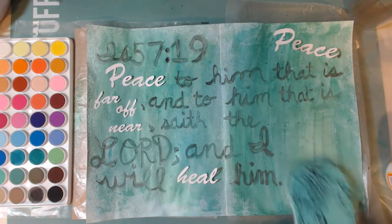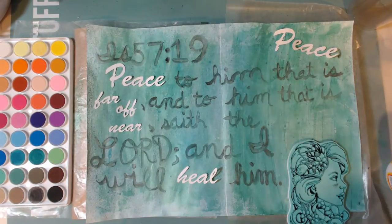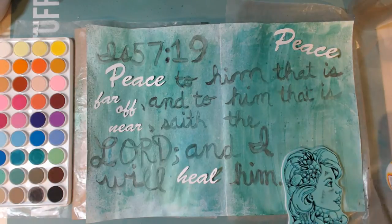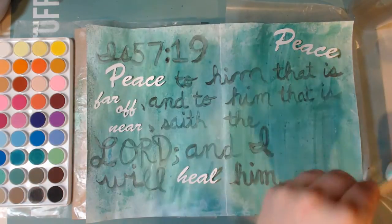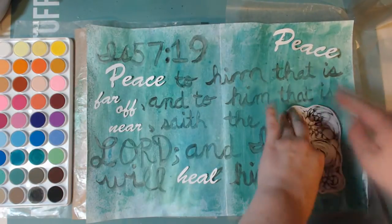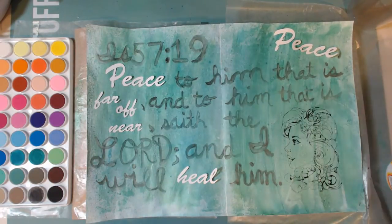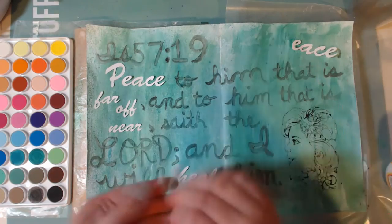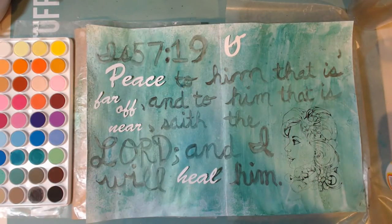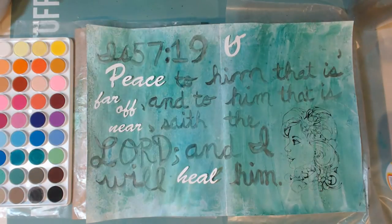Here I'm going to use my Staz On ink and I'm going to stamp this girl stamp on there — she has beautiful flowing hair and flowers in her hair. I thought that was a really peaceful image that added some more feeling and loveliness to the page. It didn't stamp as well as I thought it was going to, but that's okay, it turns out okay in the end.